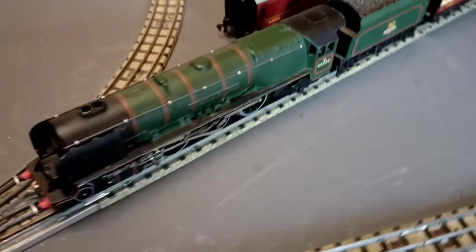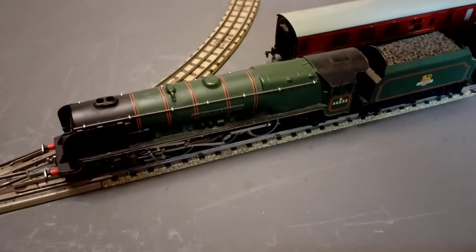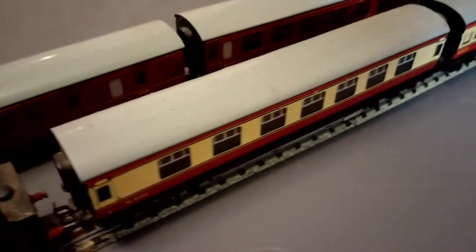Moving around, what do we have? Well, there's the Duchess of Montrose seen there, ahead of a couple of red and cream coaches.